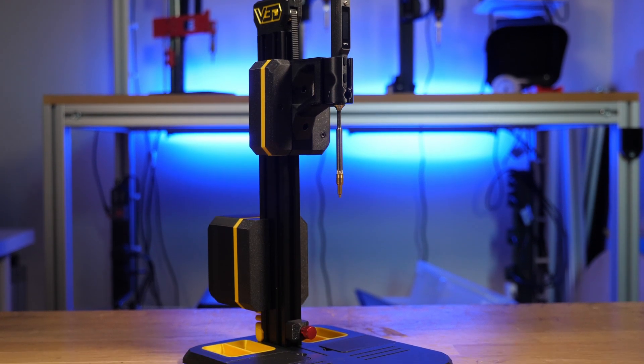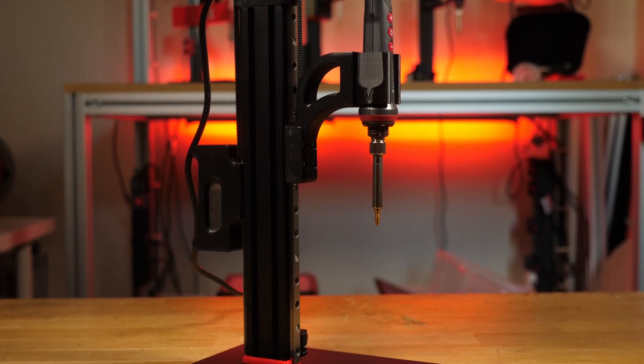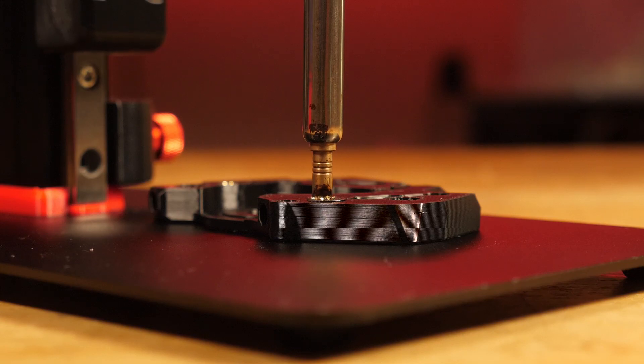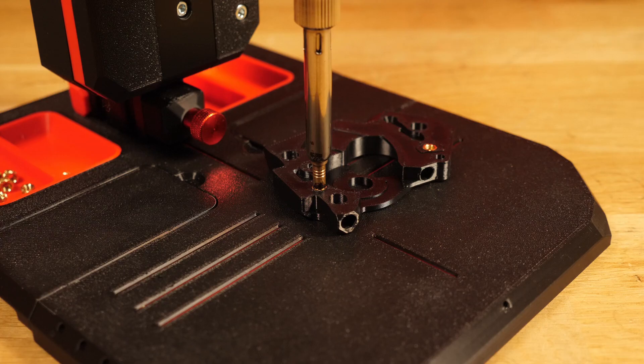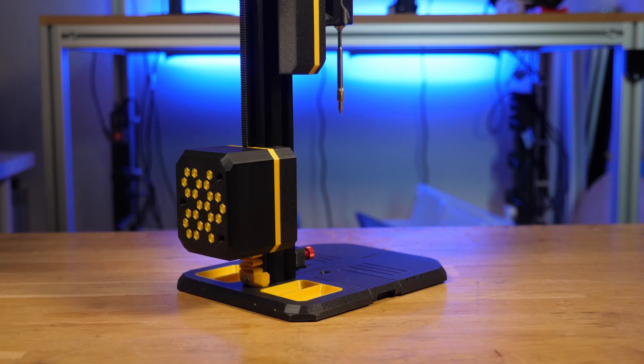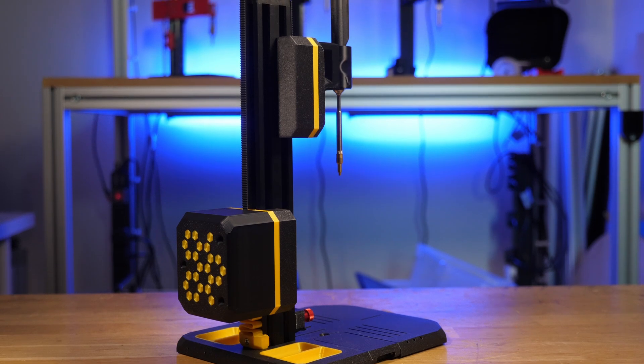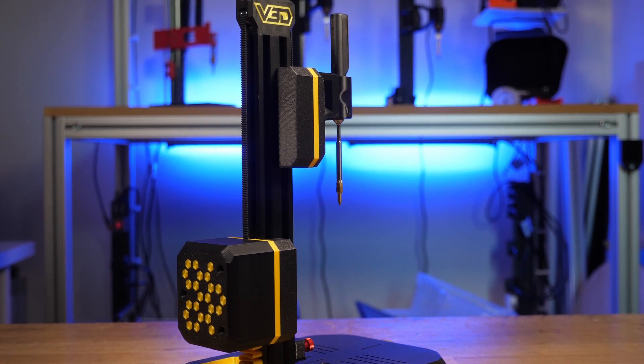VLMP2 and VLMP Pro are the latest heat set insert presses from Vector3D. They're great tools for consistent and precise performance in adding inserts to 3D printed parts, resulting in a more durable thread and more professional finish. In this video I want to show you how you can customise the grip to allow you to use pretty much any soldering iron you want on VLMP2.